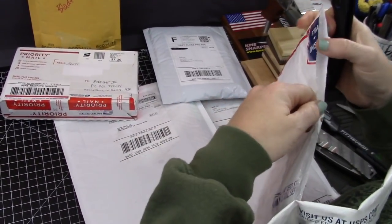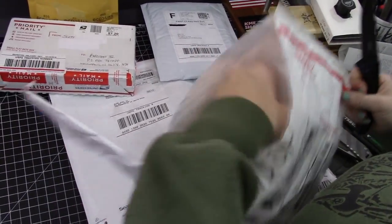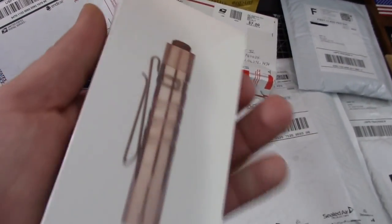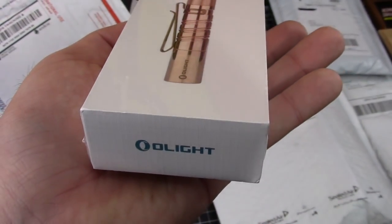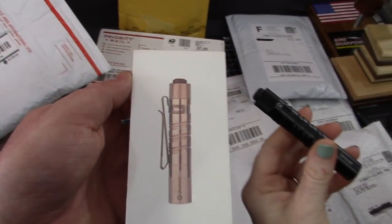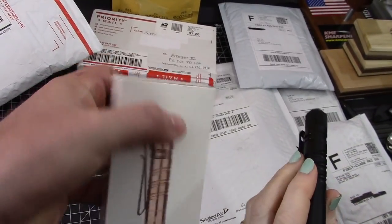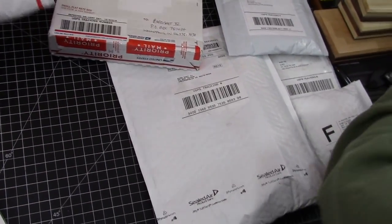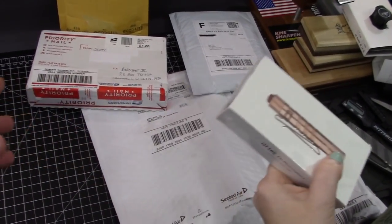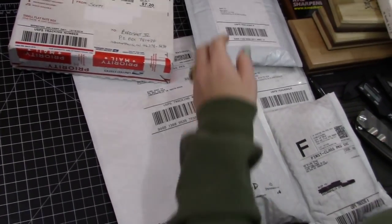Ooh, slick. This is from Olight — it's a copper version. Is it the i3t? Yeah, copper version of the same thing. Sweet! I'm excited for the copper, that's actually pretty cool. We'll do an official unboxing in a different video.